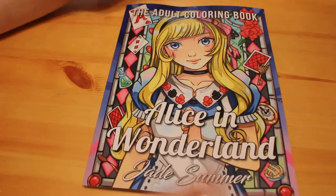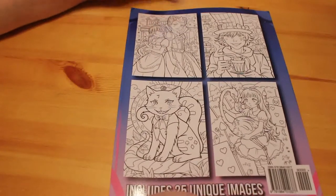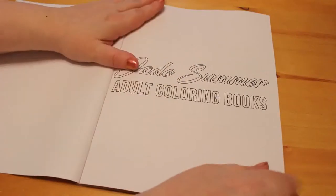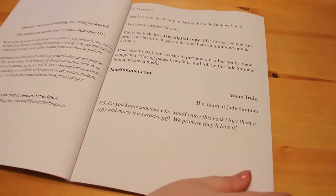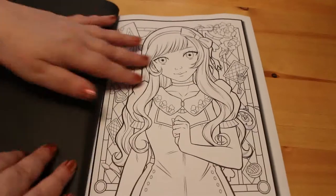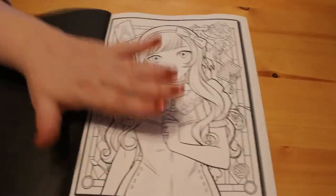Here's the front of the book — as you can see it's got the playing cards and everything, and here on the back it just gives you an example of some of the other pictures. We've got the usual information on the Jade Summer imprint and what they're doing, and information on how to obtain the free digital copy that you get as well.